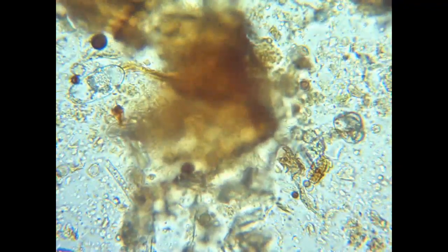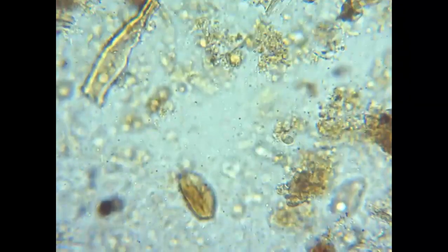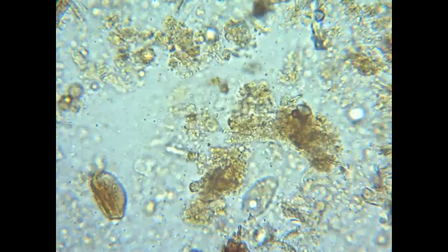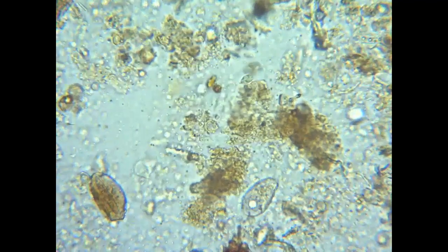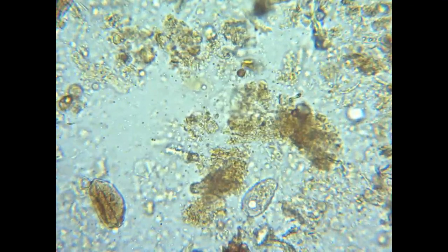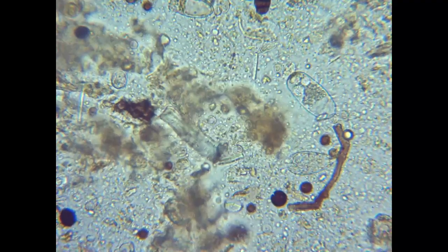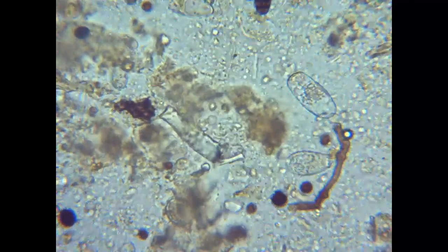You can get actual numbers using a microscope, such as how many micrograms per gram of fungi, how many micrograms per gram of bacteria, and then use that to get the ratio of fungi to bacteria. That's well beyond the scope of this video and will take some training. If you're interested in doing that, I would recommend going to Dr. Ingham's website, SoilFoodWeb.com, where you can take some of her classes to learn how to get those numbers.